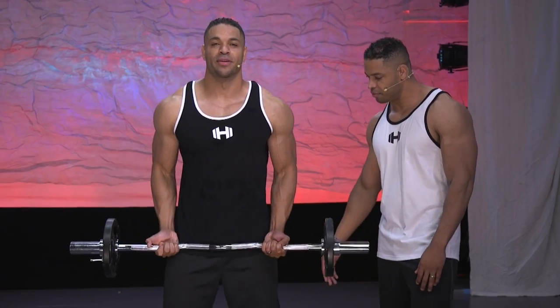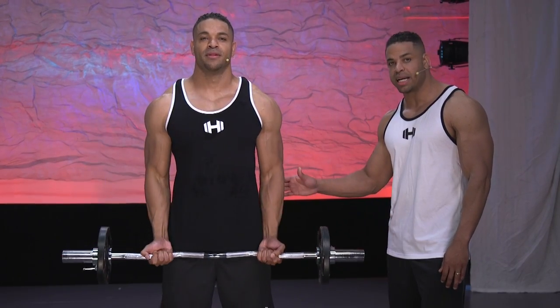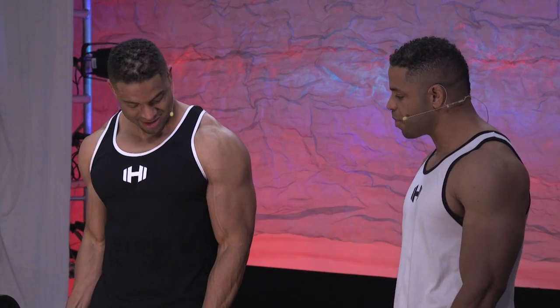Let's go ahead and show correct form again. He's keeping his elbows pinned to his sides, keeping his back flat and his chest out, and the emphasis is on his bicep.